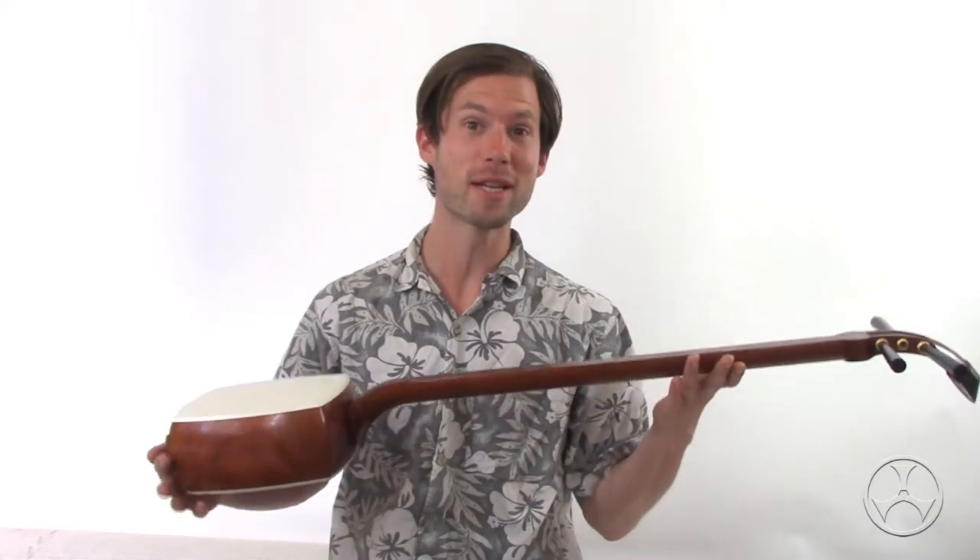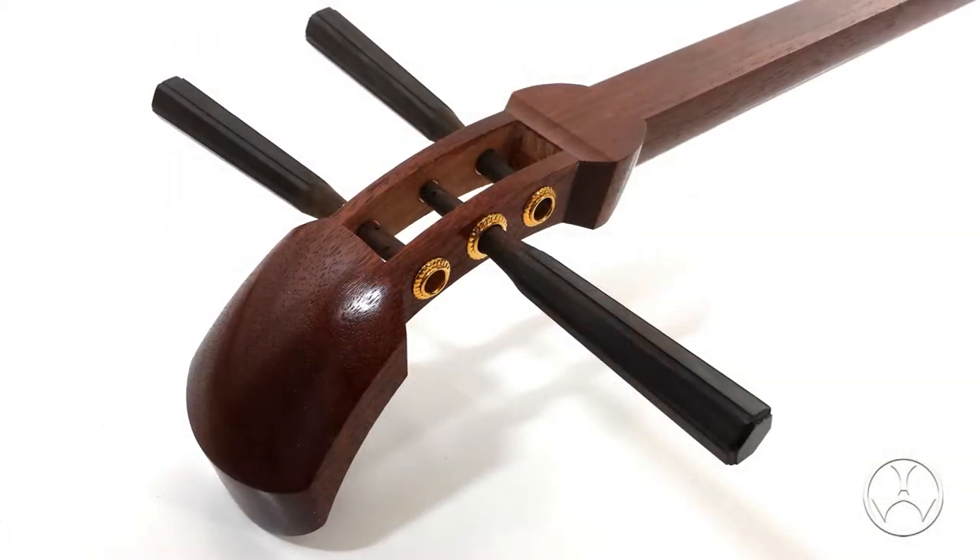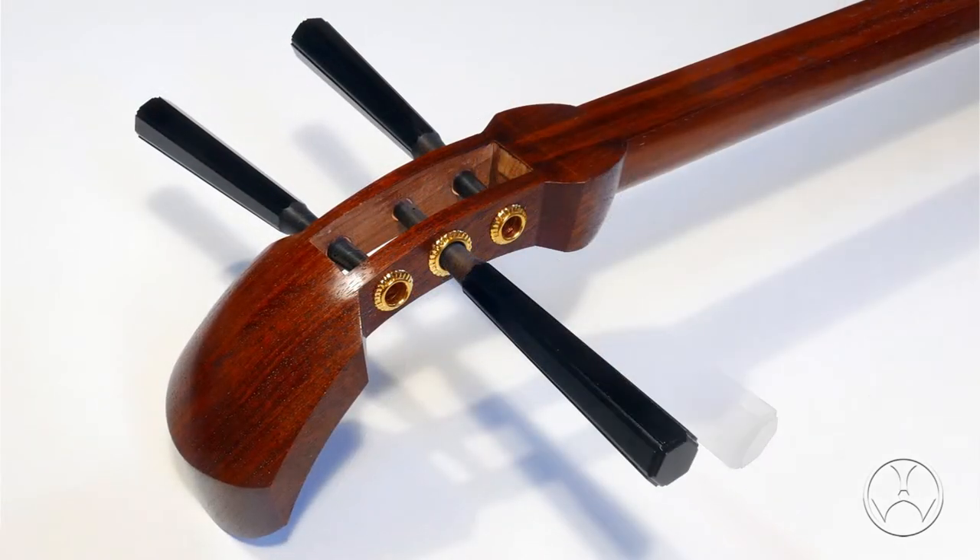Hi folks, it's Kyle Abbott, Bachido. Just wanted to let you know that the makers of the beginner shamisen have just decided to give their product a bit of the old refresh. It is the same instrument that we know and love, except it has a beautiful new finishing job.